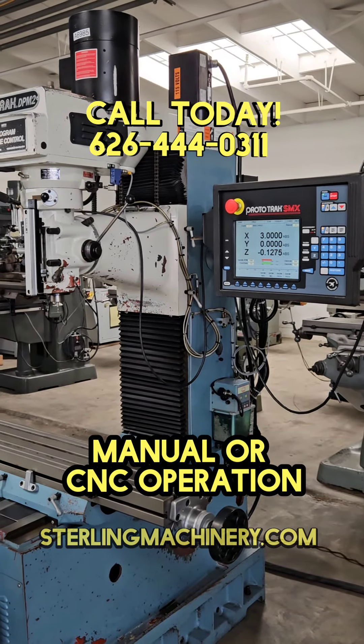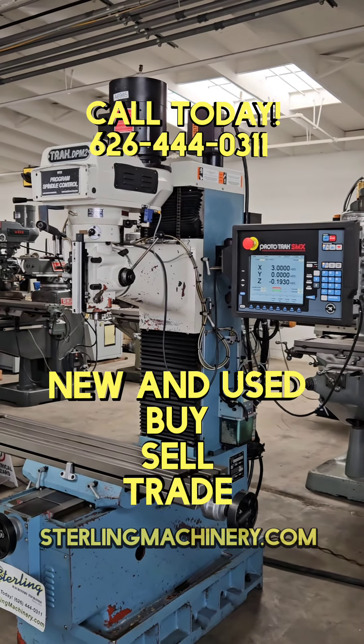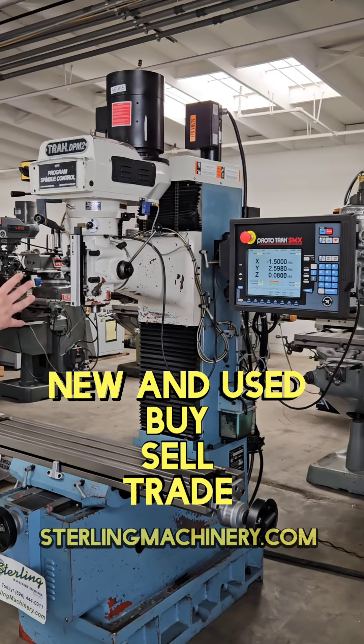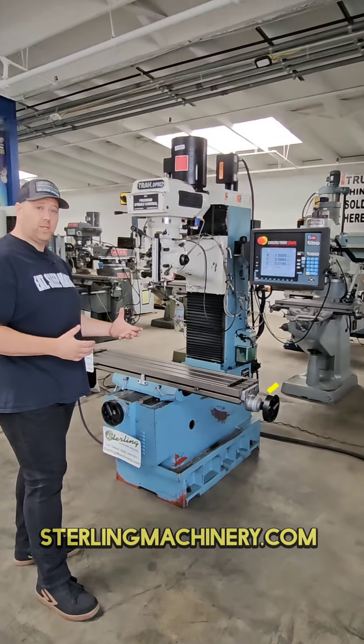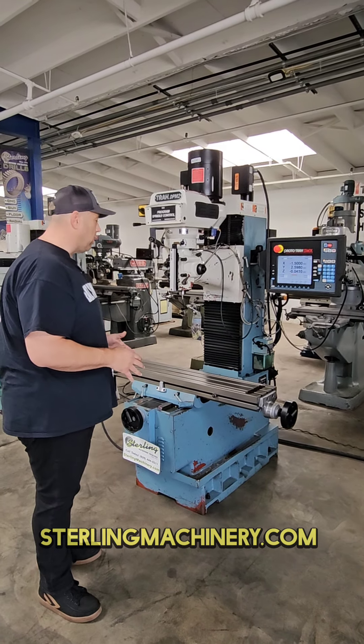Now this is a simple bolt hole pattern that I put into this controller — really easy and quick to enter. Just put in what sizes you need, what movements you're gonna want, and it pretty much just walks you through it. You can put your program and your tools into it, so it'll even know what tooling you have. Makes it really quick to zero everything out and get it started.